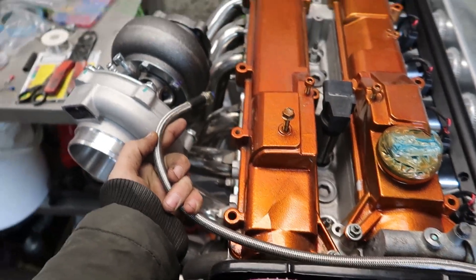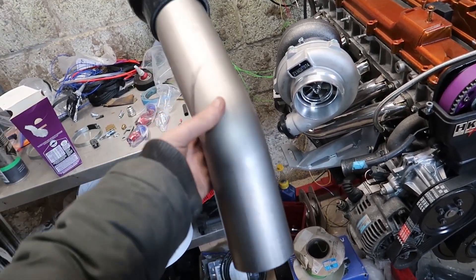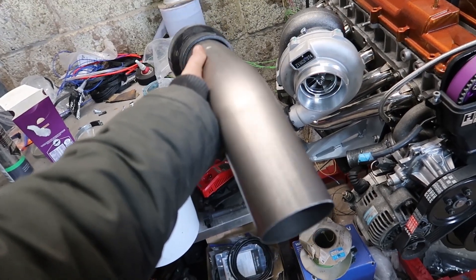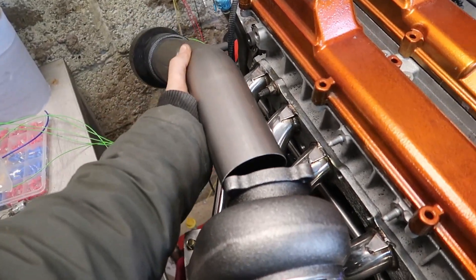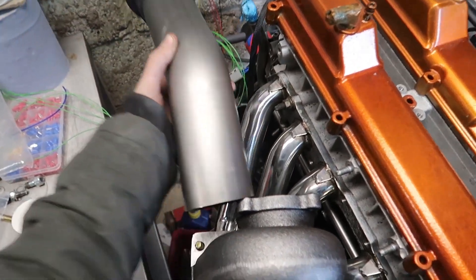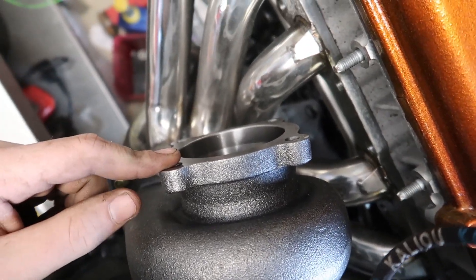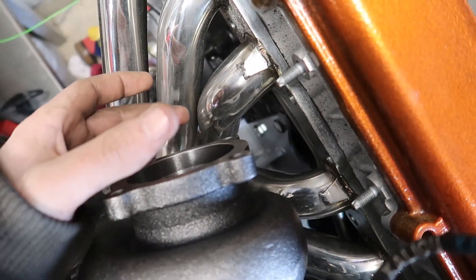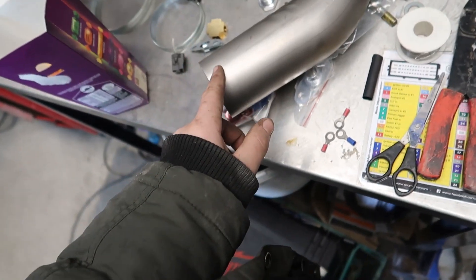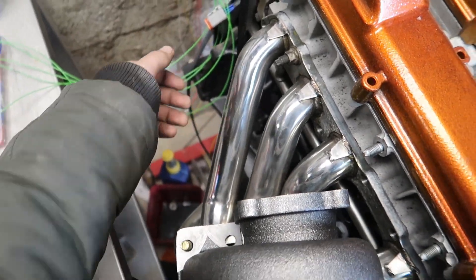I forgot to mention as well — we're actually going to be making a full titanium exhaust system for this. I've got all the piping already, so that is going to be wild. I'm going to get an adapter that goes from a four-bolt fitting to a three-inch V-band, and then have V-band welded onto the tie, so it's a full titanium V-band downpipe. We've got all the titanium piping — it's going to be sick.